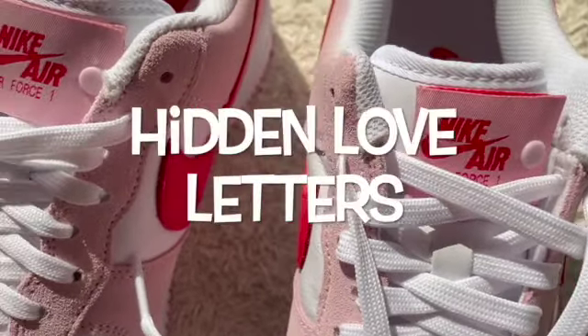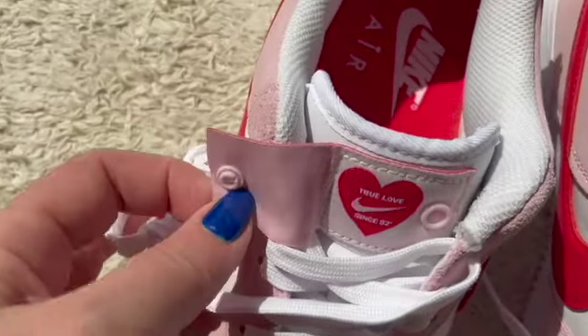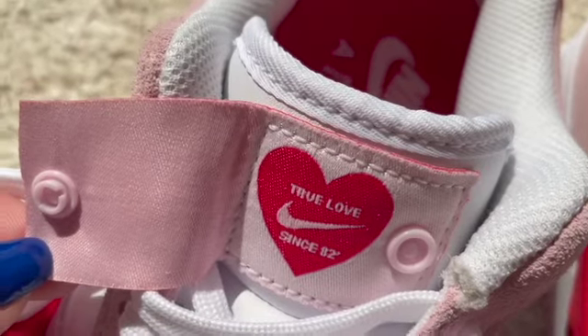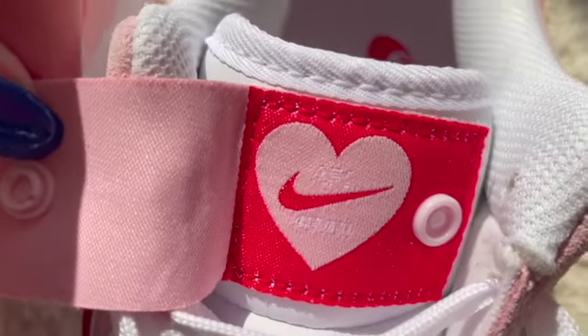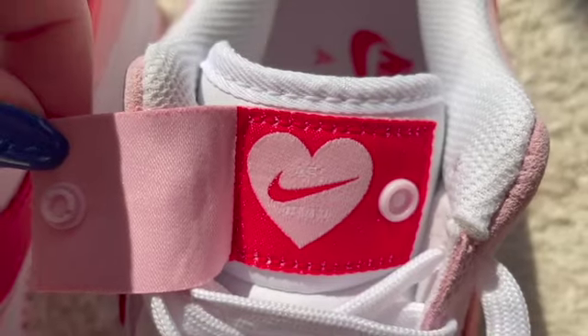The real stars of the shoe are the shoe tongues, which have little buttons on each one that you can pop open. This one here says 'True Love since 82', and on this one it says 'AF1 Forever' — very cute touches, very Valentine's Day.